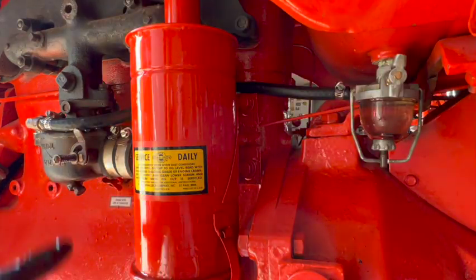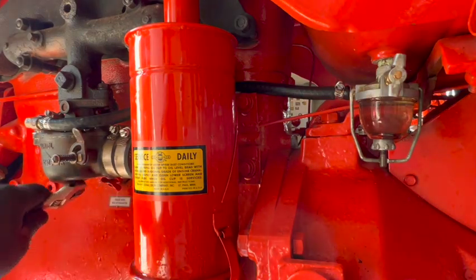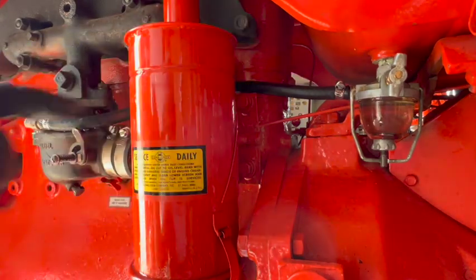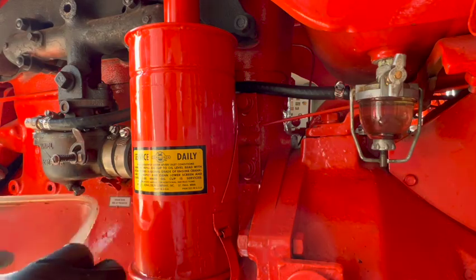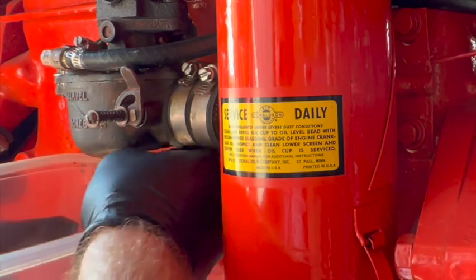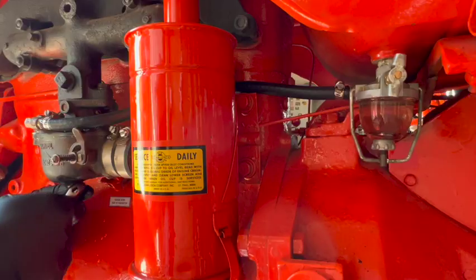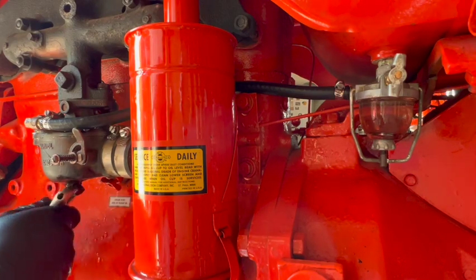Let me crack the drain plug here and see if we've got fuel coming out. We should see some fuel dripping out of the bottom to indicate the carburetor is getting fuel from the tank, and if we do, that means the float is working. I'm going to leave the fuel on while cleaning up just to make sure we don't get any eventual leaks.